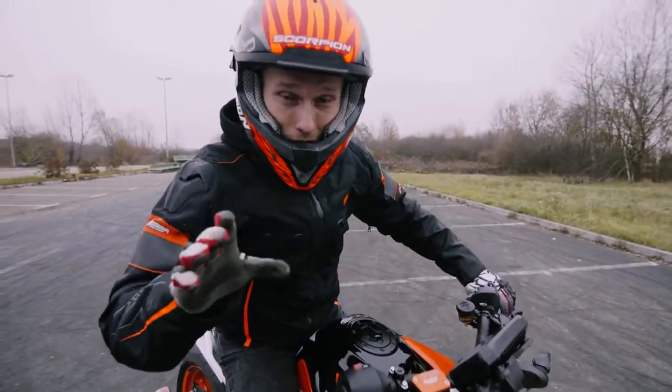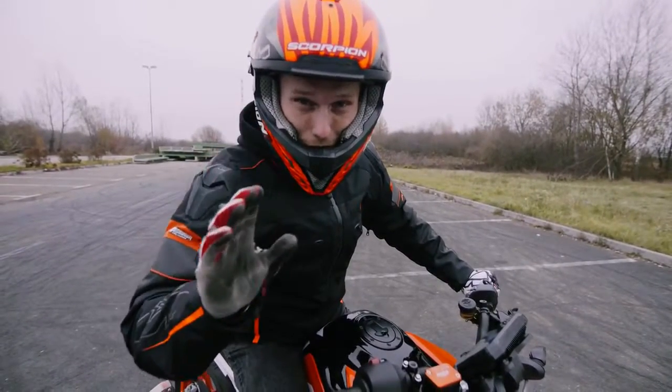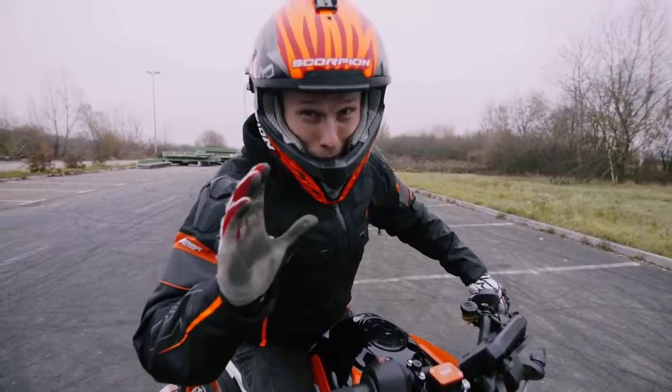Jungs, ein wichtiger Hinweis: wenn ihr den Rolling Burnout lernt, macht es lieber mit einem alten Reifen, bevor ihr ihn wechselt, weil der Strik viel Gummi frisst.